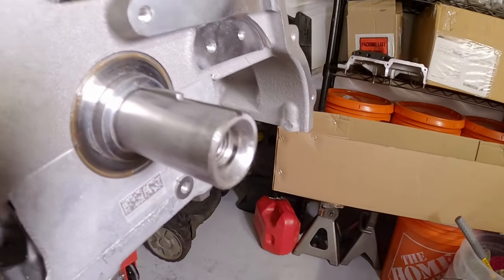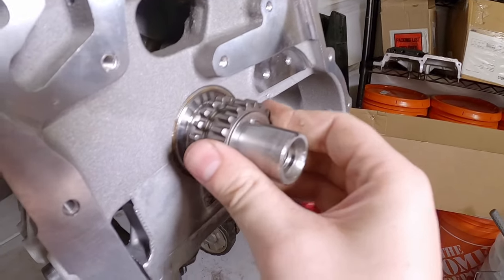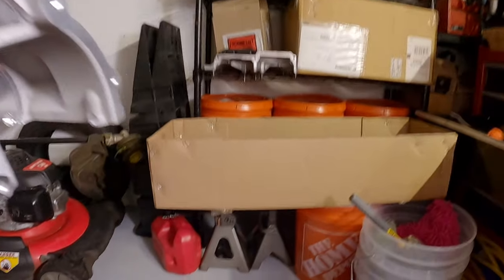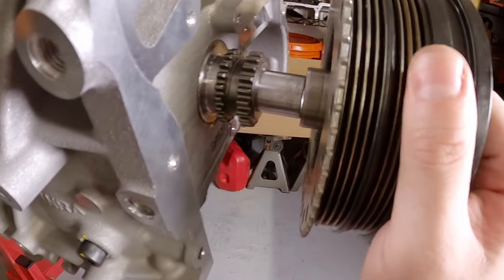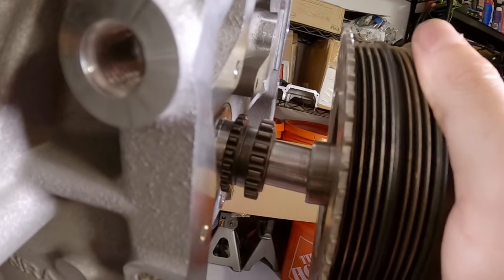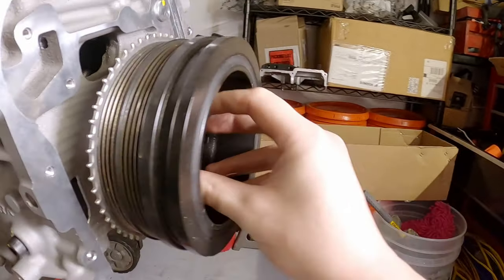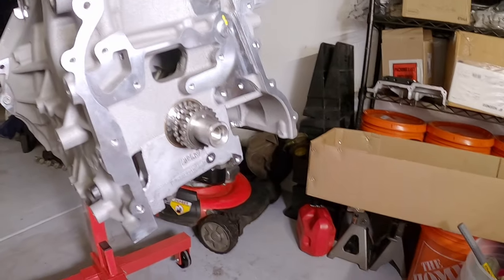Slide that in there. That's all the way in. Let's grab the sprocket and slide that on. Look at that — that is beautiful. Just ever so slightly sticks out, which is great because when the front cover is on, that's where it goes and butts up just like that. Beautiful — that's going to lock everything in place. Making progress. So now that's out of the way, I can start doing some of the other things: getting the oil pump installed, the pickup tube, and start putting the timing components on and getting this thing timed.